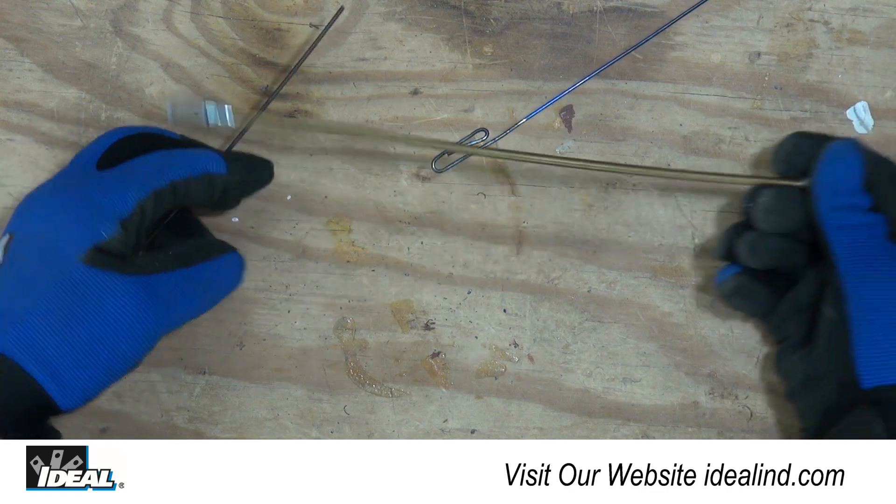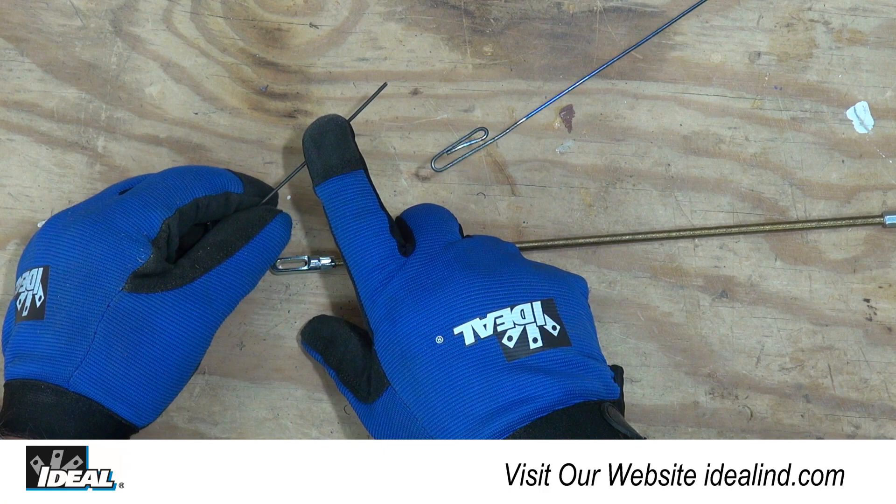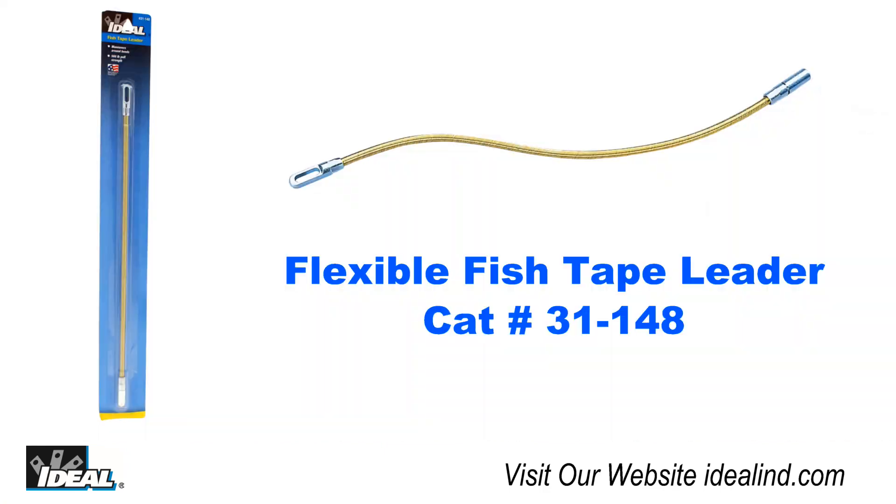Hi folks, it's Ron. In this video, I will show you how to quickly add a flexible fish tape leader to the end of a metal fish tape. Flexible leaders, like Ideal's 31-148, help to guide the metal fish tape through bends and metal conduit, making it easier to install electrical wires.